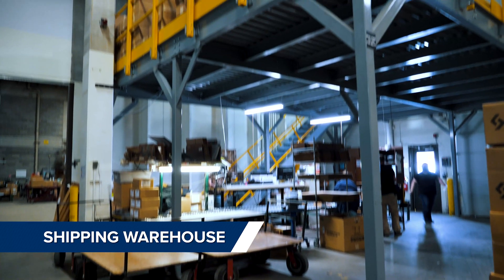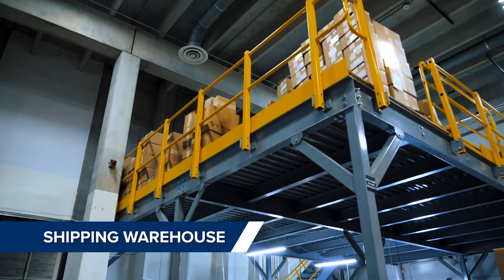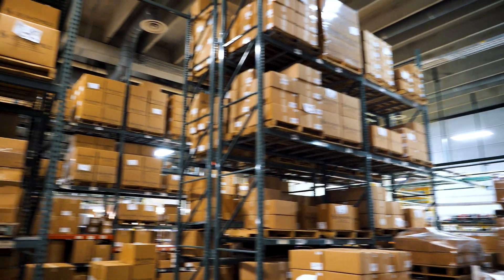In our shipping warehouse, we stock panels to be picked for orders on a new mezzanine and house other finished goods in the pallet racking.